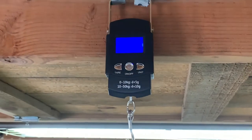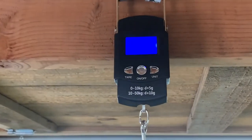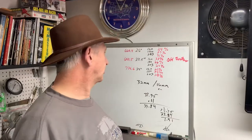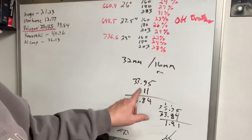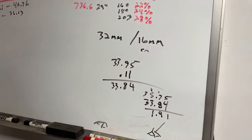It's reading 33.95 on the scale. The strap weighs 0.11, so we're at 33.84.